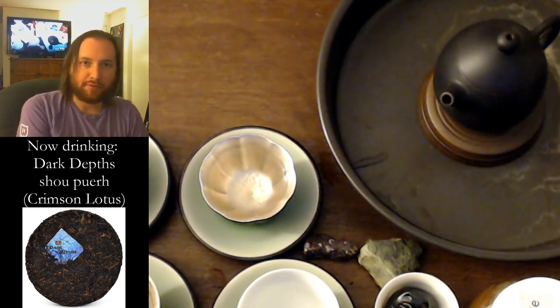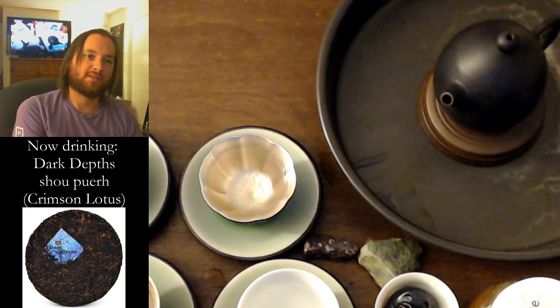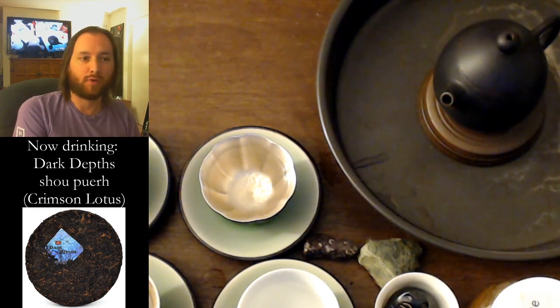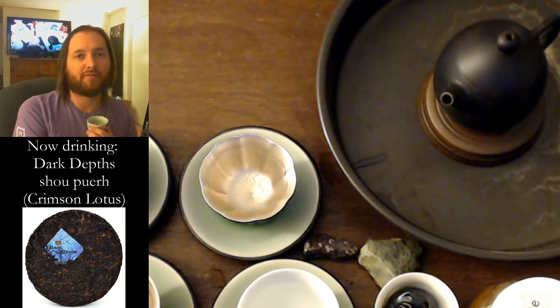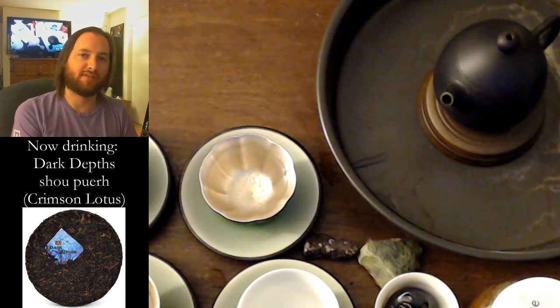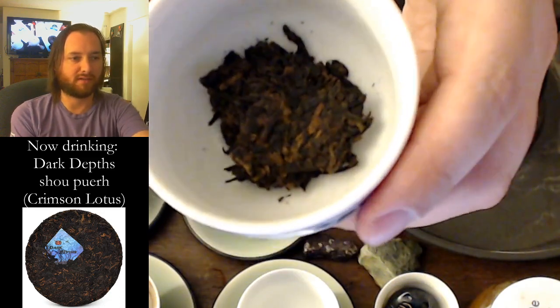Good evening, thank you for being here with me tonight. We are going to be drinking some shou puer. The tea in question is in the picture there — it's Dark Depths from Crimson Lotus. I have a couple more hours to decide if I want to buy any tea from them with their 15% off anniversary sale. They've been in business six years now. Here's what the tea looks like — it is quite dark.